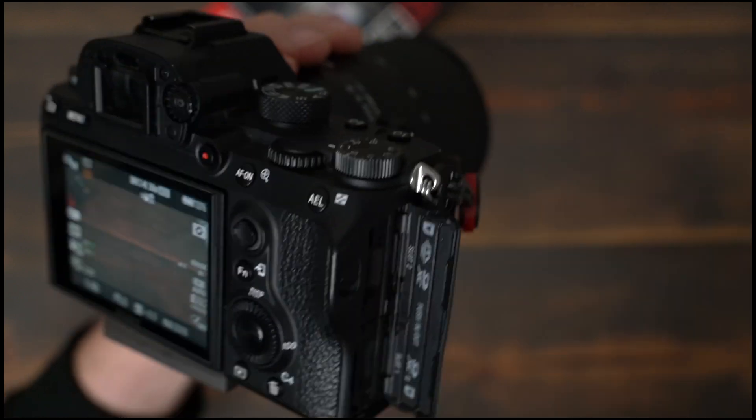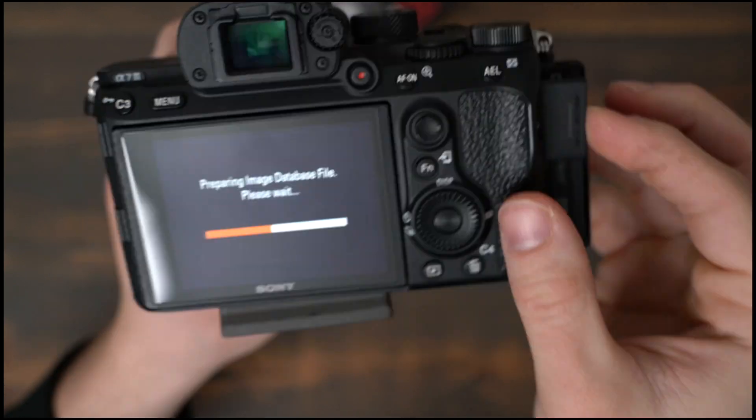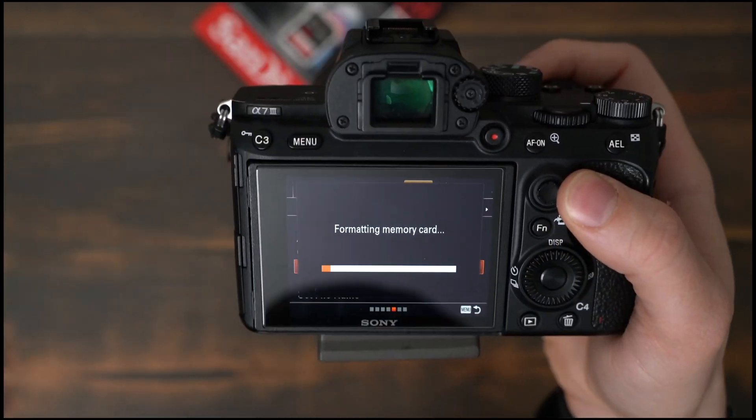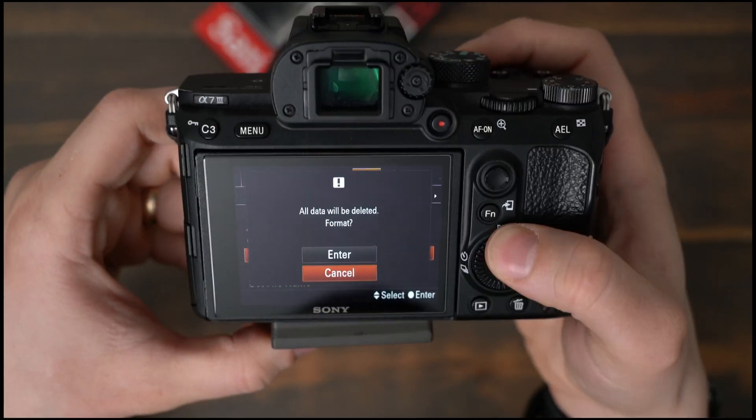Anytime you get new memory cards, your camera will need to do some sort of setup on them. I also recommend going into your camera menu and finding the format setting and formatting both memory cards.